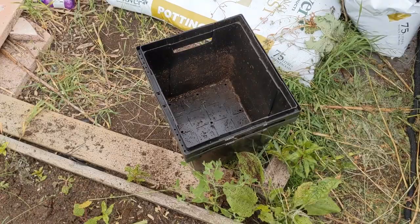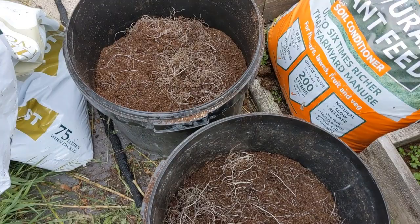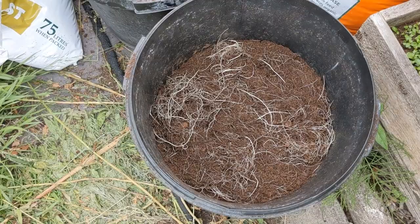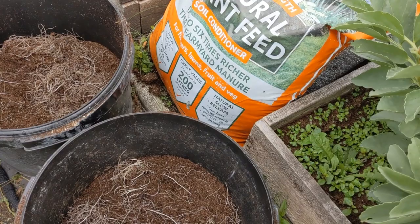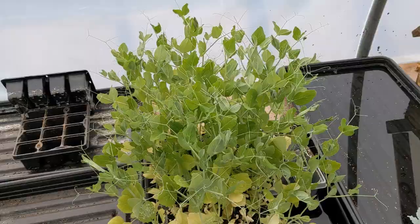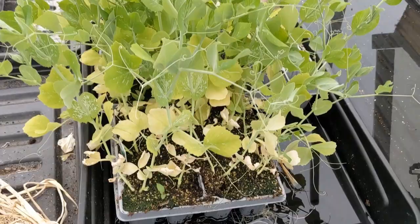When we grew the onions in the Tesco cut-flower buckets over winter, we've got the growing medium that's left — with onion root in the base of them. So we're not going to waste the compost; we've just half-filled those buckets with that growing medium from the onions. We're going to top it off now with compost — I've got some clover compost — and I'm also going to add in some 6x, which is a powerful fertilizer, just to reinvigorate the soil before I plant the peas in. These peas in particular need to go in, because if I don't get them in they're going to die — you can see the yellowing around the base because they've been left in the trays too long.